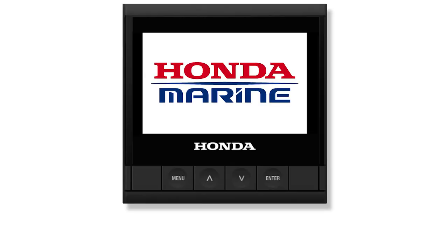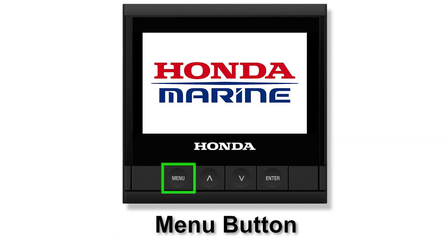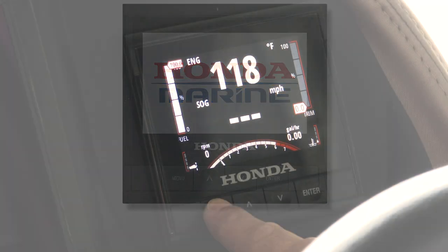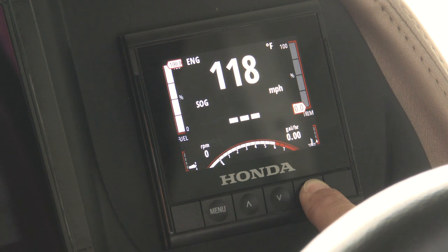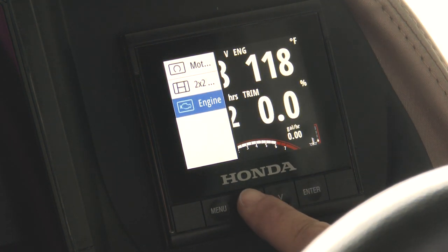There is the three and a half inch color LCD display screen, menu button, up and down arrow buttons, and the enter button. Each button has multiple functions depending on how long the button is pressed. If you're unsure what each button function is, then refer to the owner's manual for additional information.